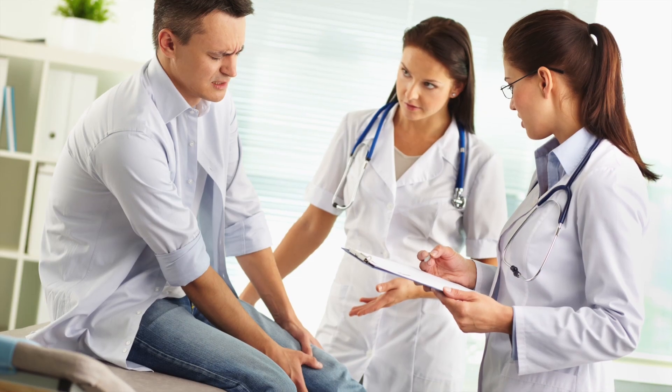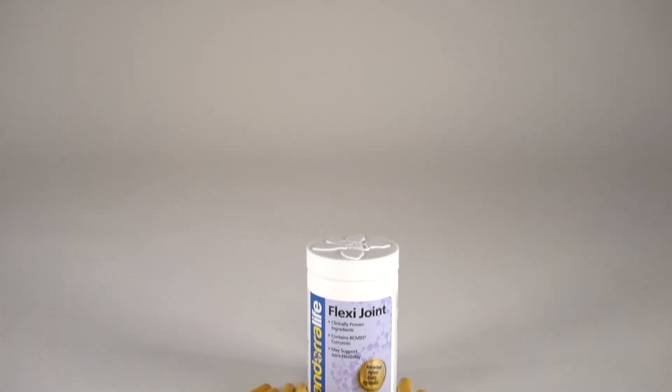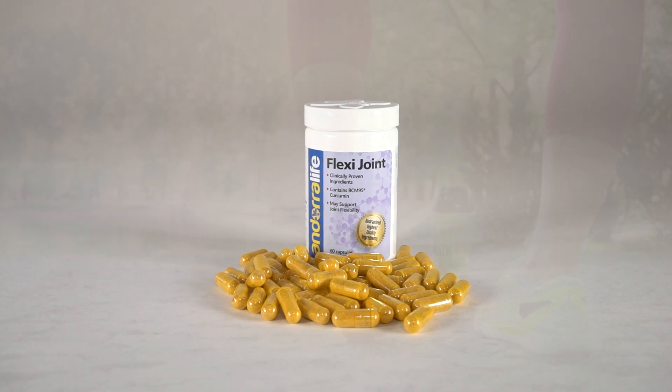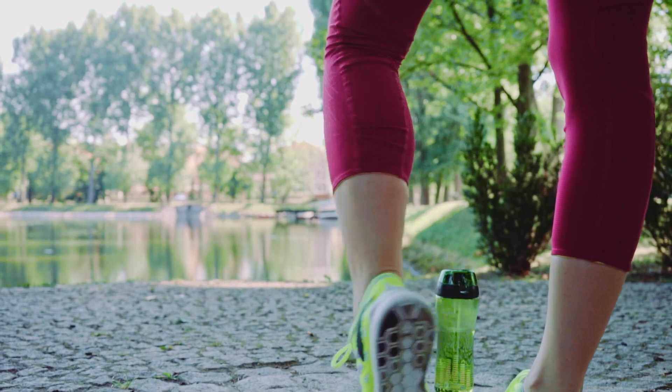Do your knees hurt? Feel better in as little as five days. FlexiJoint is the one-two punch your body needs to knock out arthritis pain. Should you exercise and lose weight? Of course. But FlexiJoint can help too.